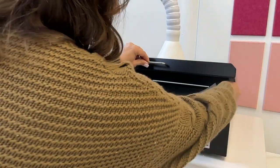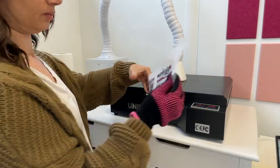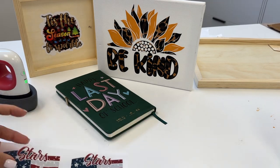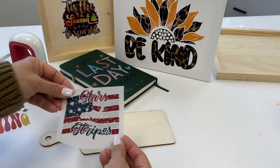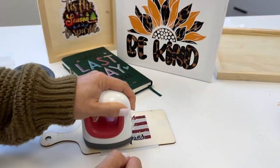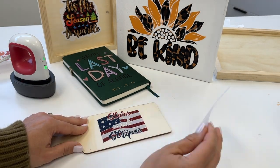You're going to put the DTF transfer in your curing oven — 120 seconds or 120 degrees Celsius. Bring it out. I have two here so I'm just going to cut them apart. And then on these hard goods and the smaller type items, I actually like to use my Cricut mini easy press. It does not take long at all.